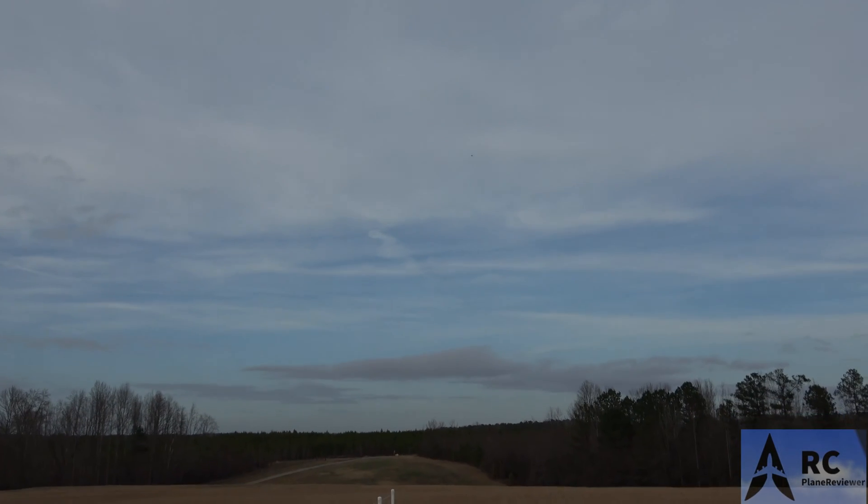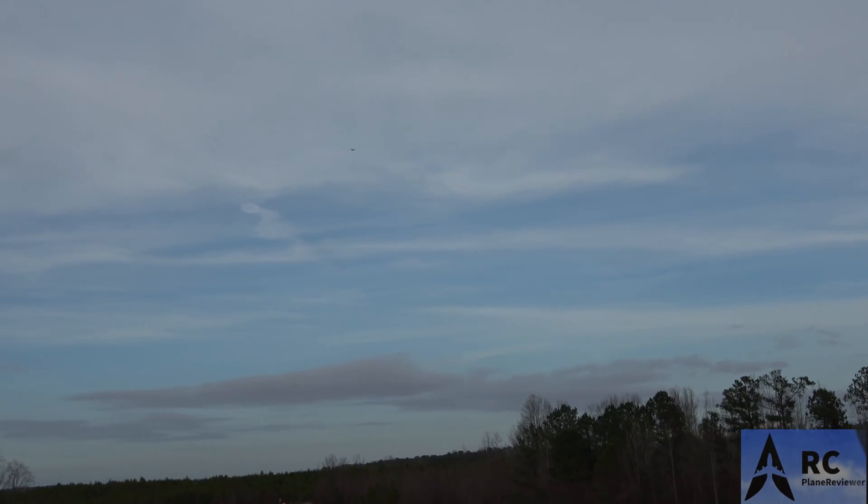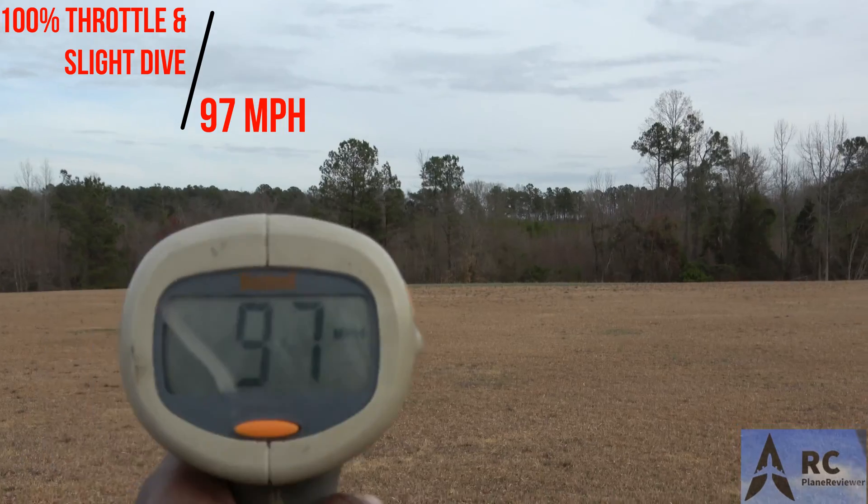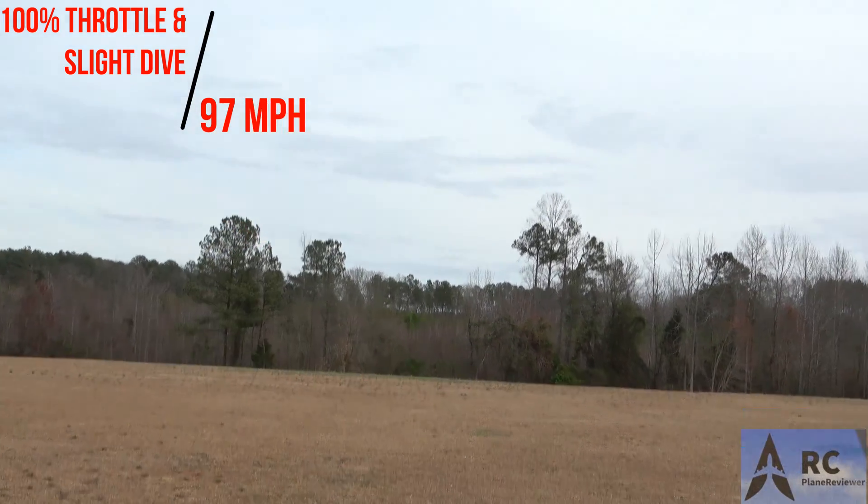That's still not bad — that's pretty fair, man. For a twin 64 millimeter, it's not a big plane. Slight dive, shall we? All right, here we go. Slight dive — nothing crazy. 97 miles an hour! Got 10 more miles per hour out of a slight dive.